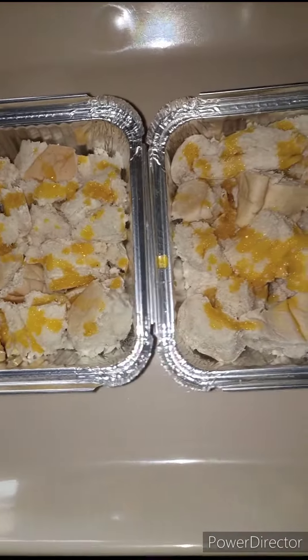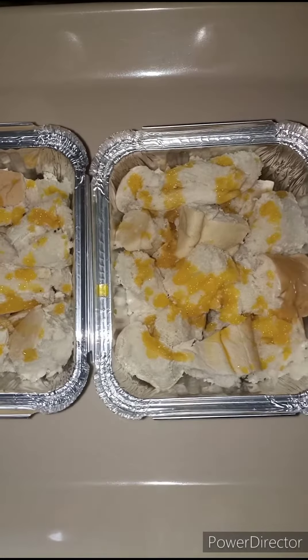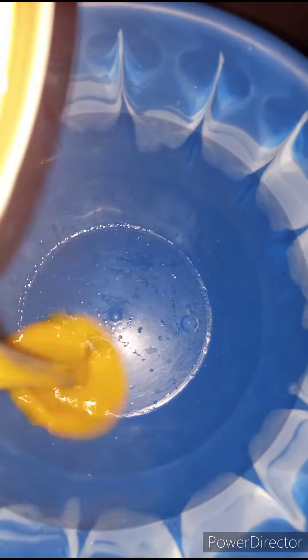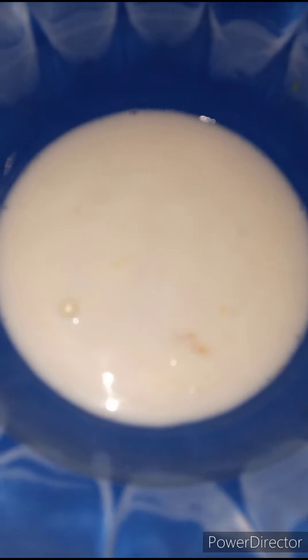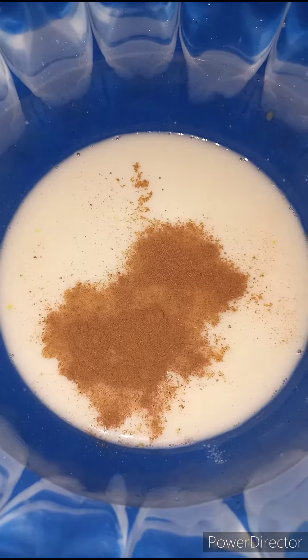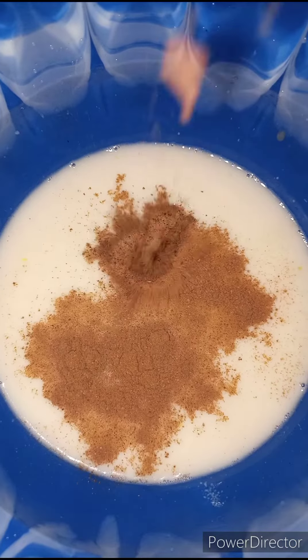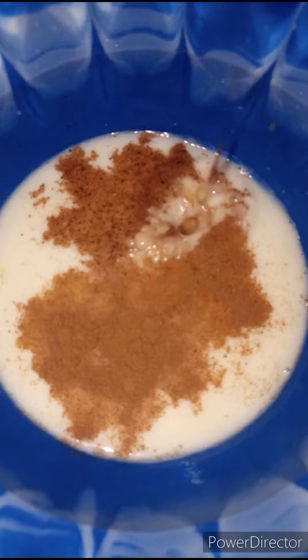Now we are going to set this aside — it's time for us to make our custard. In a bowl, I'm going to add in one large egg, one cup of milk, half teaspoon of cinnamon powder, quarter teaspoon of nutmeg, and half teaspoon of vanilla extract.